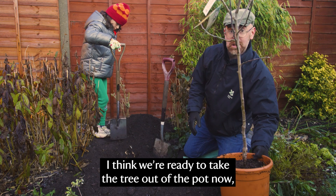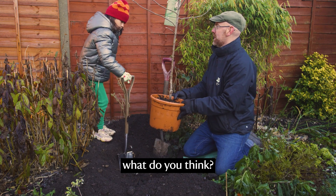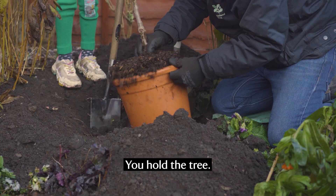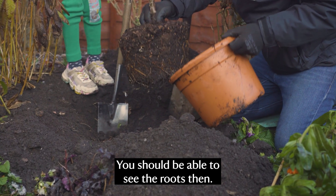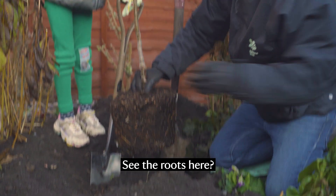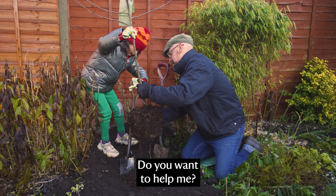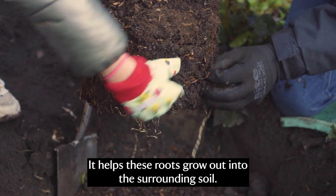I think we're ready to take the tree out of the pot now. You should be able to see the roots then. See the roots here — I'm just going to tease them out. This helps the roots grow out into the surrounding soil.